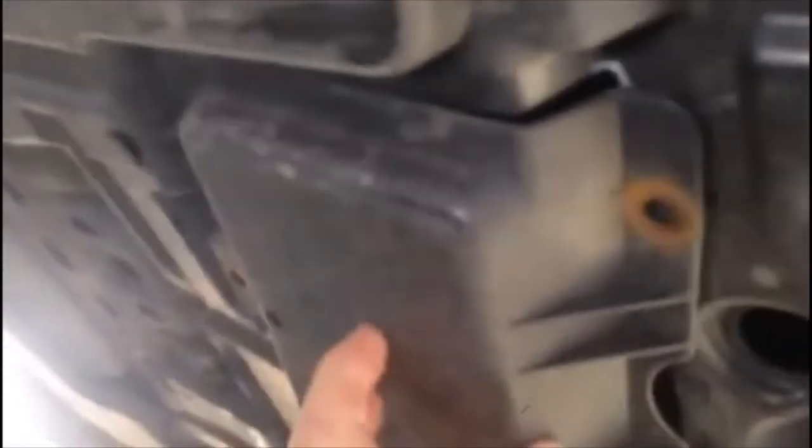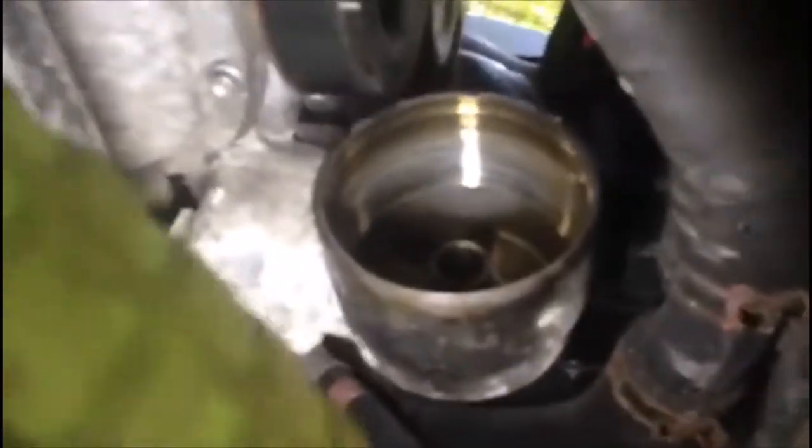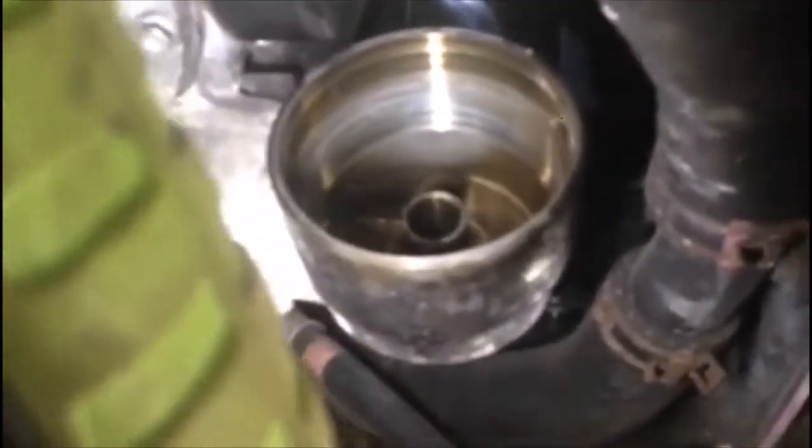There's a little flap here — as you can see, we just remove it. It's a flap held by a 10mm bolt. The oil filter is located exactly under the crankshaft pulley. Now you can see we just remove it here.